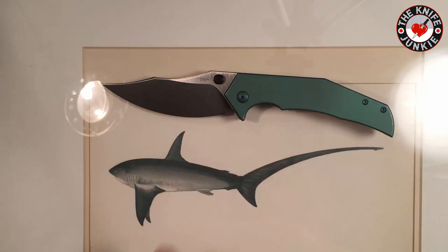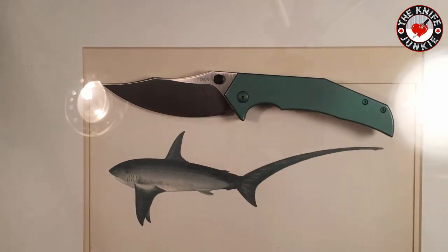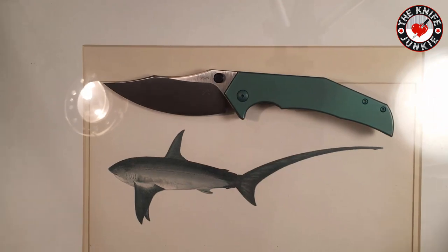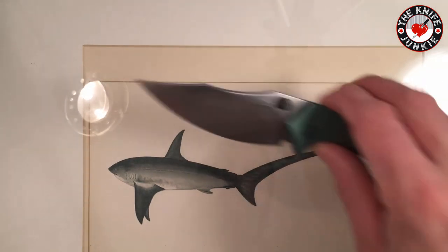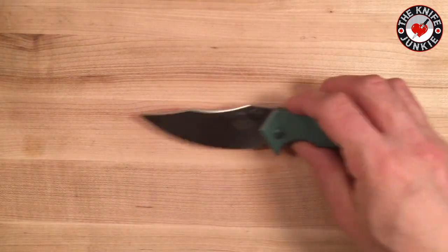I know Michael Gavick, the designer and custom maker of these knives, is a big shark fan because he names his knives after sharks. I just so happened to have this very old print that I got in the Outer Banks when I was a little kid, and we have it hanging on the wall at home, so I thought I'd bring it out. But yes — the Thresher.